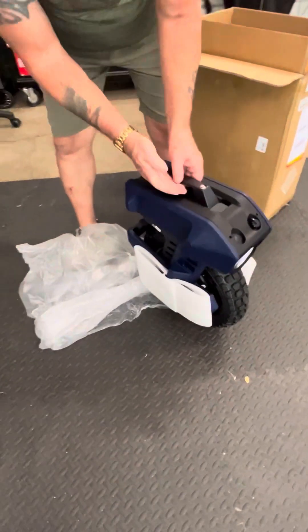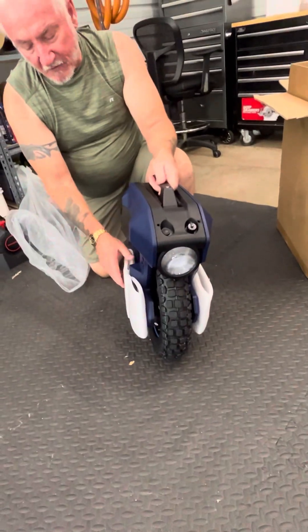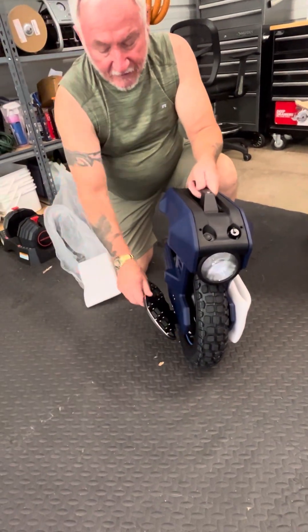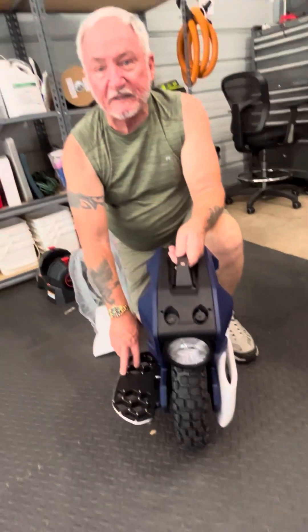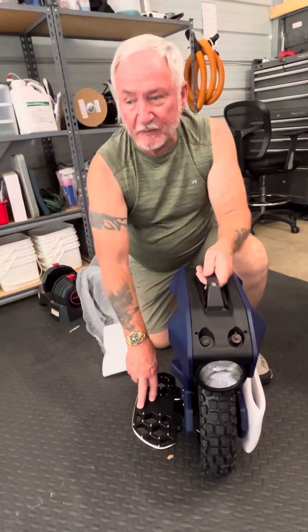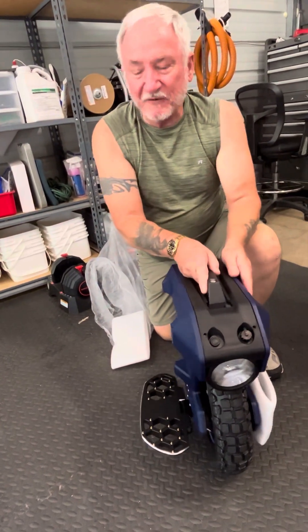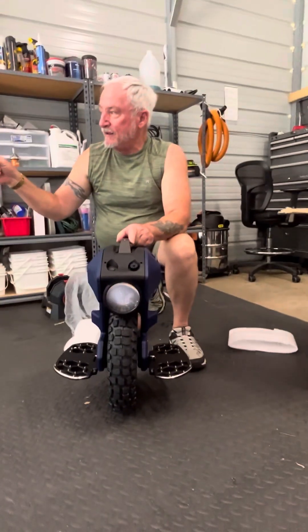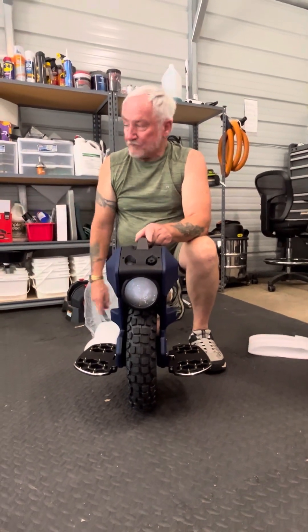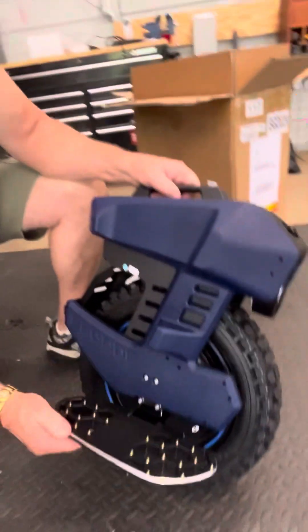It's a nice-looking wheel. I like that it comes with the pads already installed on it, and it's got really nice foot plates which are spoked. I recently put similar plates on my V12 - I took off the ones that came with it because your feet felt like they were going to slide off. Once I put those on, my riding got much better on the V12. And what's nice about this wheel is they already come on it, and they seem like really nice pedals.